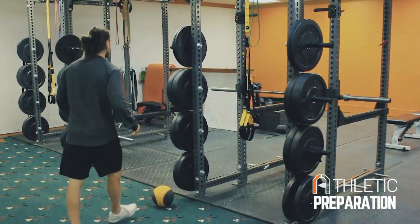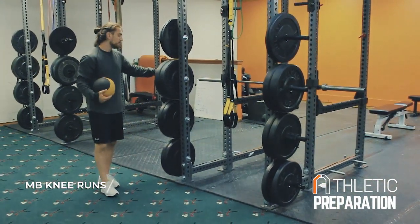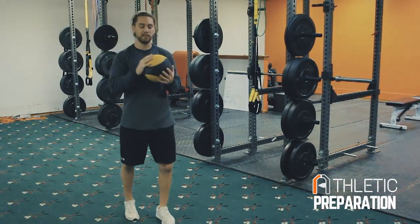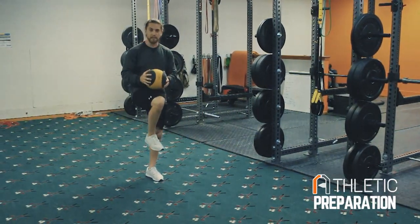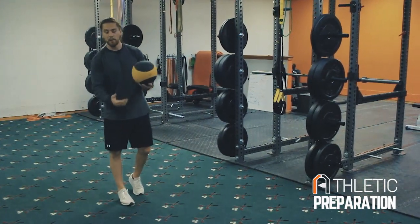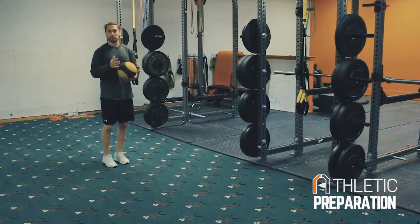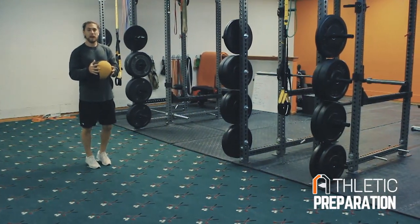Second drill is a med ball high knee run. You can use a plate if you want, but a med ball would be great. I believe I got this one from Ken Vosti and DeFranco, so check them out — it's really legit. All we're going to do is hold the med ball roughly at belly button height, where we want our knee to finish, and do a high knee run thinking about getting the knee underneath the ball — getting our knee up and hitting the ball. Our arms are pushing down so you get a little core activation. Grab the med ball, hold it nice and stiff, good posture, and just pop your knees underneath the ball.